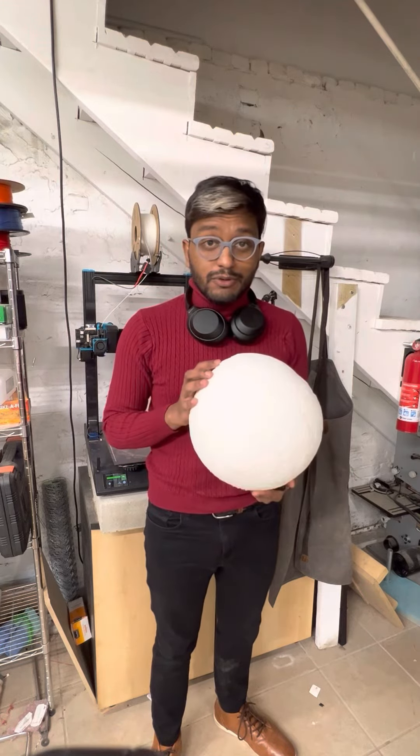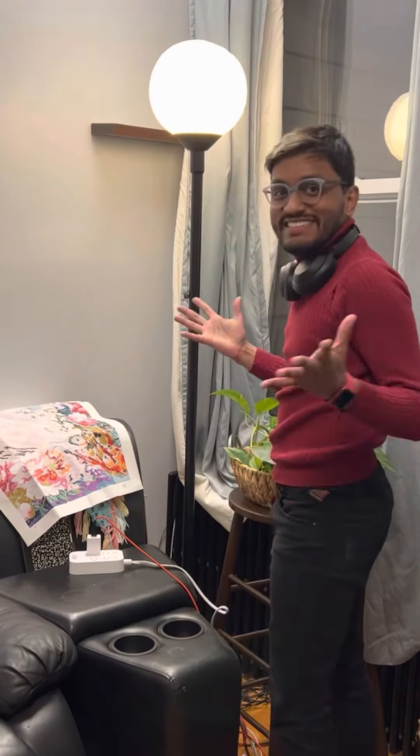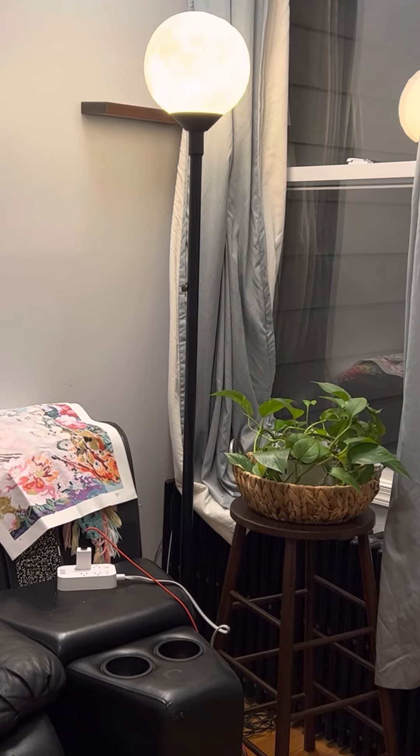So instead, I'm going to put it in the living room where I have the perfect place for it. And that's the moon floor lamp. That's all for today. I'll see you tomorrow. Bye.